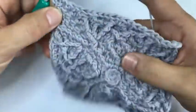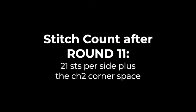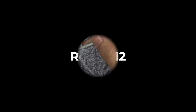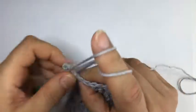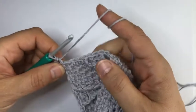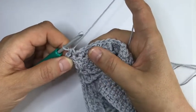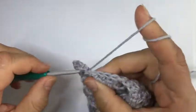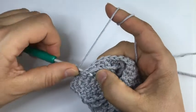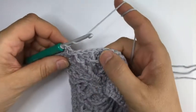First half is done - do the other half and then we meet again for round 12. Round 12 is quite easy again. Start with a chain one and the corner - single crochet chain two single crochet - unless I'm saying anything else about the corner it will always be that. We start with three single crochet.